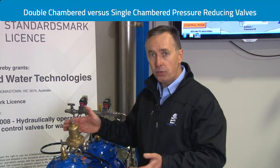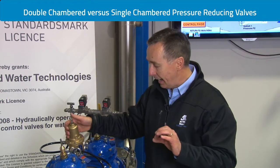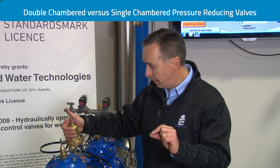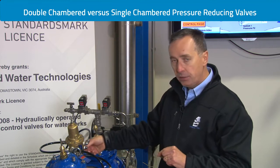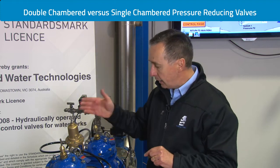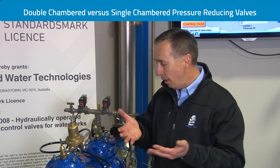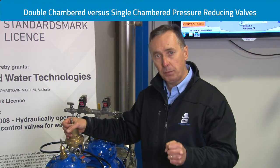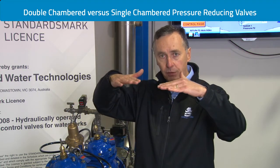Double chambered pressure reducing valves will not fail from lockout and can respond as fast as needed. The response rate of the valve is governed by a needle valve on the cover, and we can also govern its opening speed. Unconditionally, the valve will always be positive in pressure and positive in response under very low pressure differential conditions.